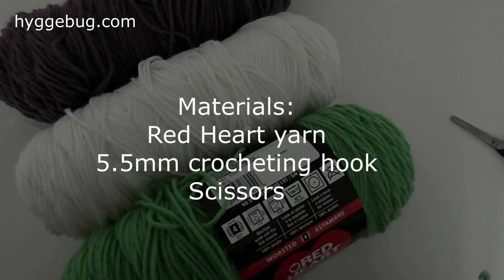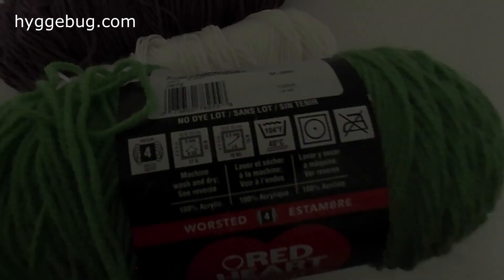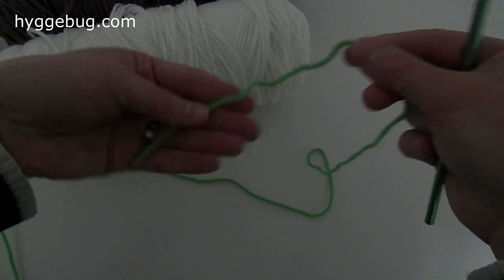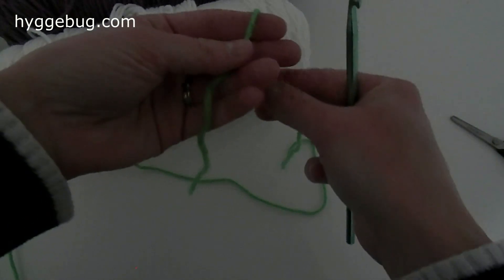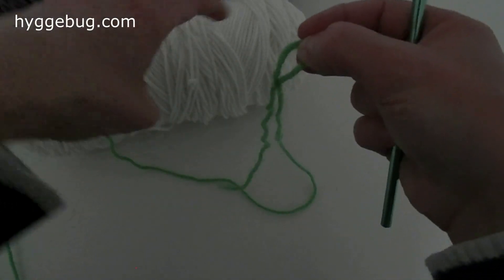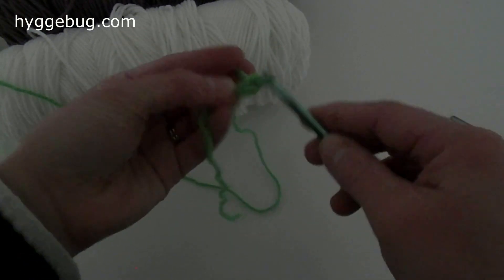Today I'm going to be making a scarf using a variety of colors I have lying around. The pattern asks you to use a 5.5 millimeter crocheting hook. I'm just tying my slip knot — I have the end in my left hand, the long piece in my right hand, and I'm tying it over a few fingers and pulling a little loop through. That's a slip knot, and it's a flexible knot. I'm going to go ahead and crochet 15 chains.